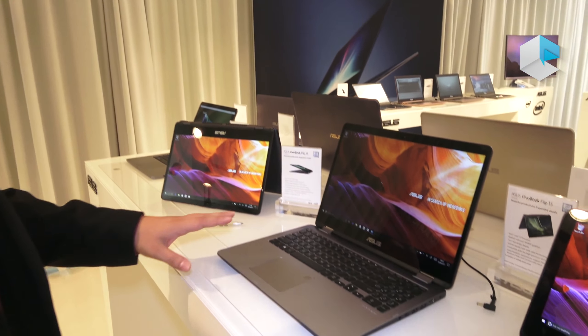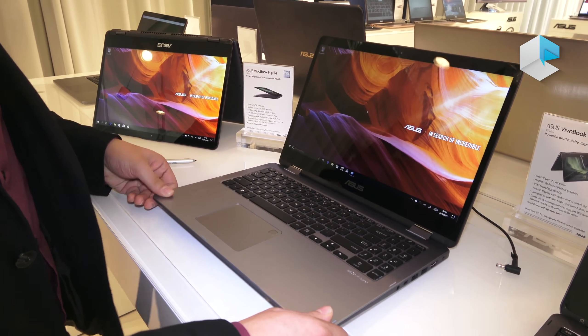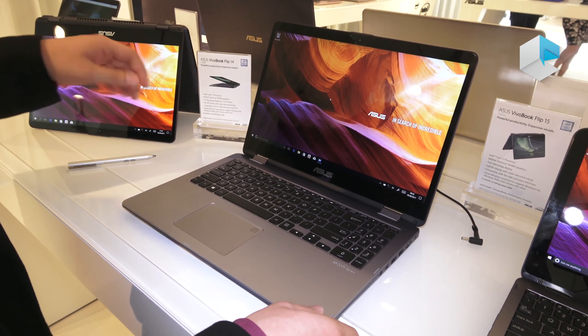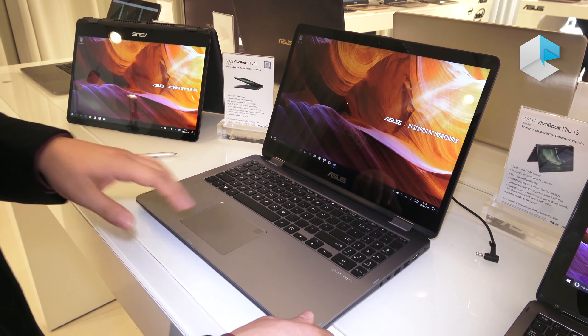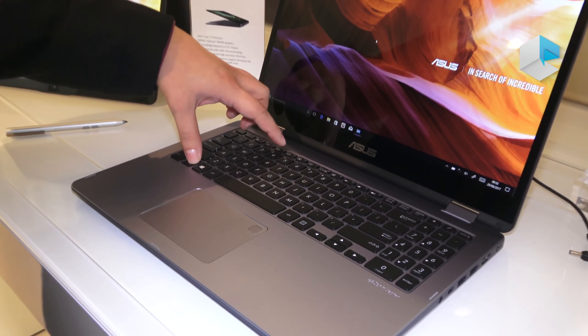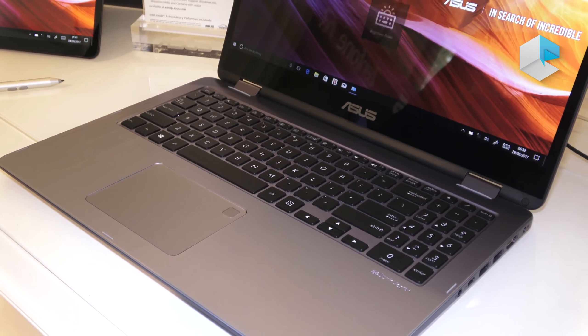Here we have the Vivobook Flip Series in 14 and 15 inch. The special thing about this Vivobook Flip Series is, as the name already mentions, it's flippable. We have a fingerprint sensor here, and we have a backlight keyboard we can turn on and turn off.